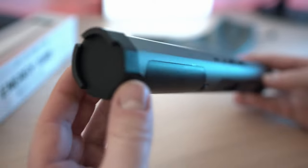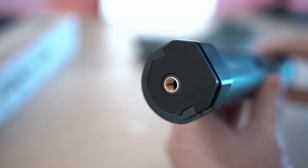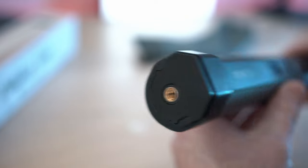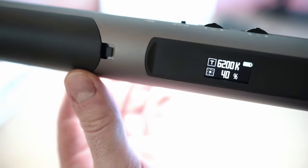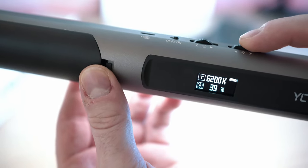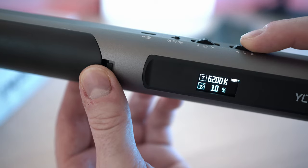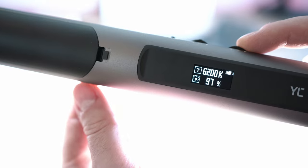The ends are designed to click onto another Energy Tube so you can have one giant LED light. Once you turn it on, the logo and simple interface will appear on the display. You can control brightness with the dial all the way from 0 to 100% — and 100% will blow your socks off.